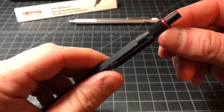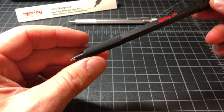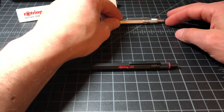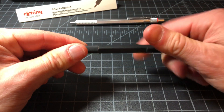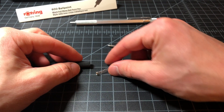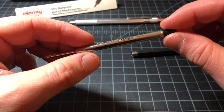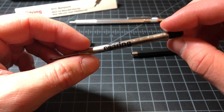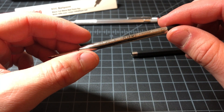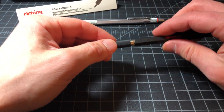So the biggest difference is that this area here does not twist. Past that, it's a really similar pen compared to the original. Even the click mechanism is pretty true to the original feeling. If you open it up, you can see it's a super simple design — just a spring in the metal bottom. Then you have a rotary ballpoint cartridge; this happens to be the black 1.0 millimeter, which they call a medium.